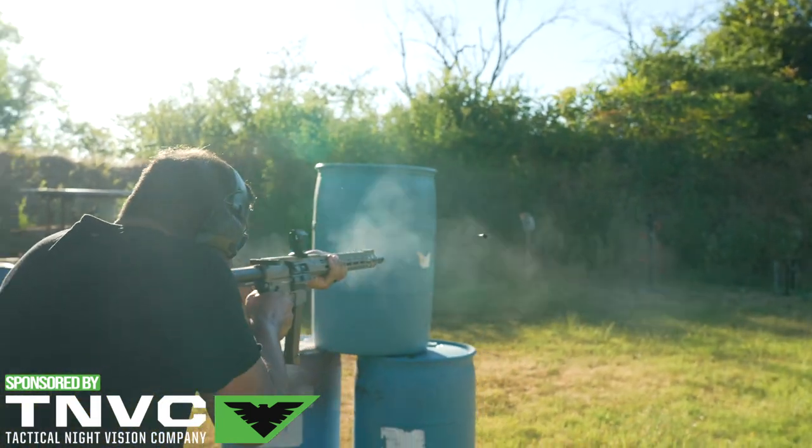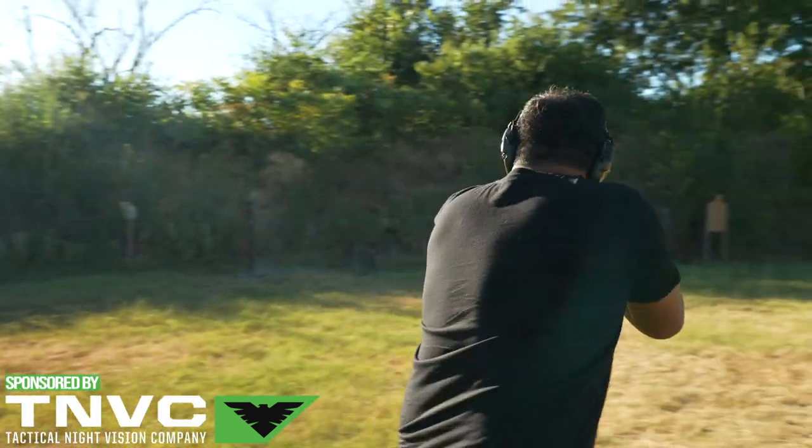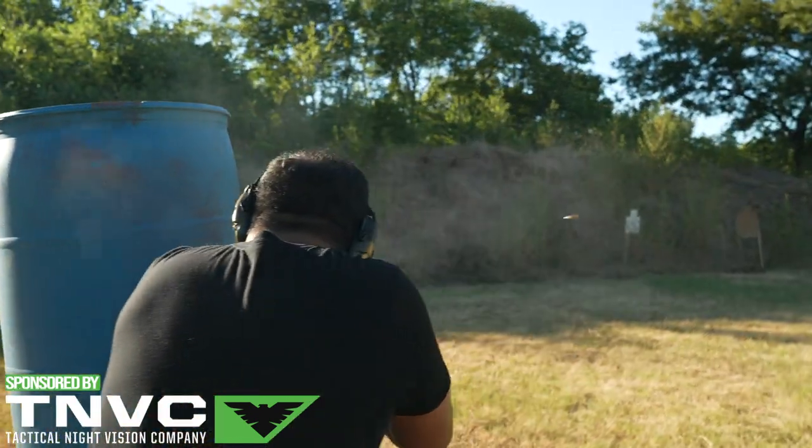If you happen to have one and see this later, put a comment on how it's held up — if you dropped it, if you're actually using it, or if it died on you. Let us know how long you had it before it died, because that's good information. If you want more information like that, go check it out on the forums at AR15.com — we will show up and we do have a search feature.